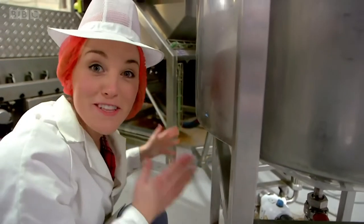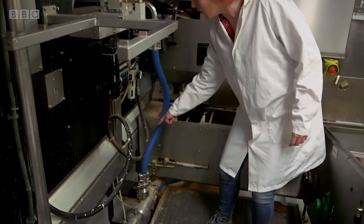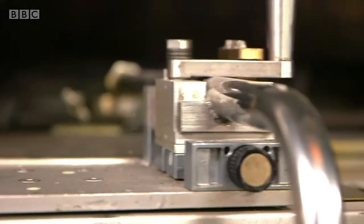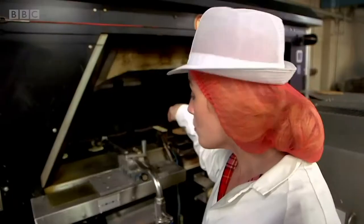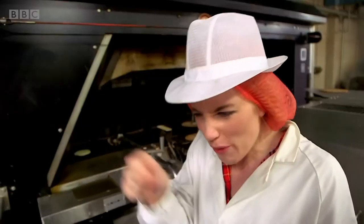A tank of batter has been hooked up to the machine and we're ready to go. The batter is pushed along this blue pipe and into this metal moving arm. At the end is a nozzle which squirts out five blobs of batter onto this hot, moving plate. The five blobs of batter look a little bit like a flower at the beginning. The moving hot plate is really special because it's got lots of little squares cut into it, and that's what gives the ice cream cones that criss-cross pattern, called a waffle pattern.